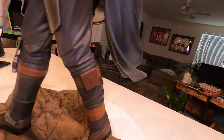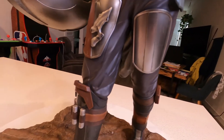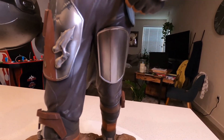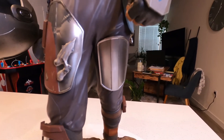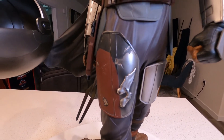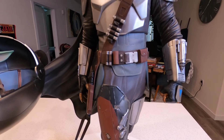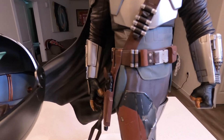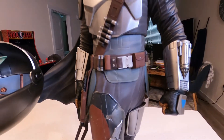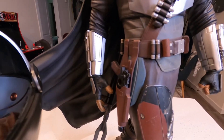Going up, you've got the suit with nice wrinkles that give it the illusion that he's walking. Then you've got the armor, which I absolutely love — it's very nicely detailed. Going up to his belt, there are more shells for the rifle, pouches, very nicely detailed, and you've got his gun.